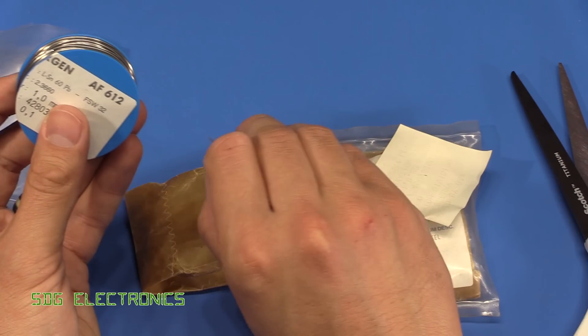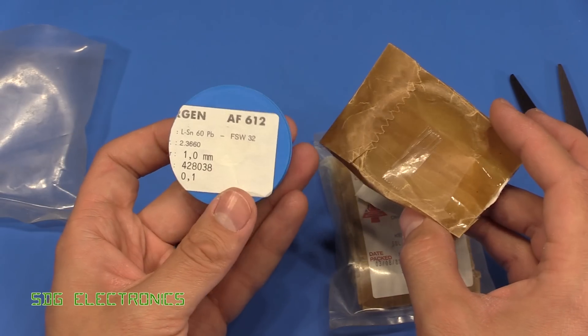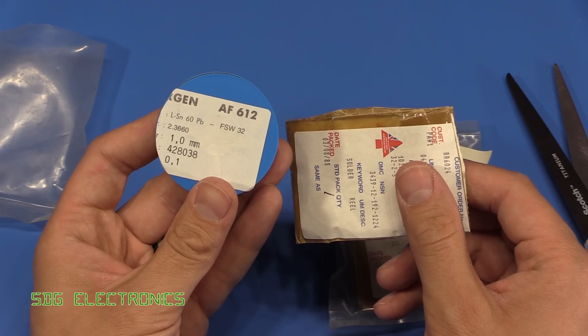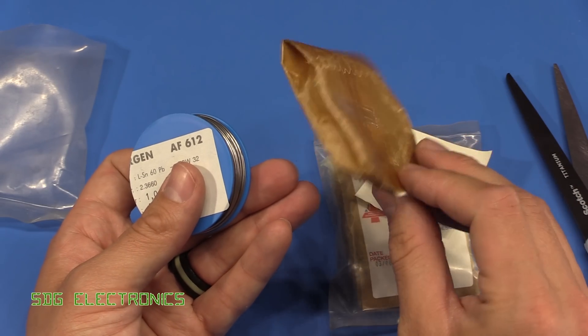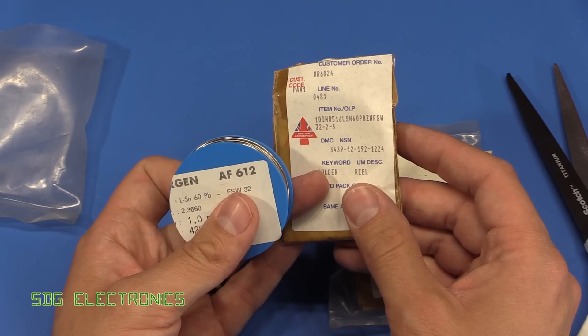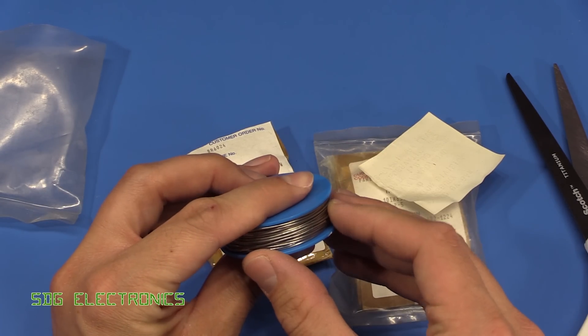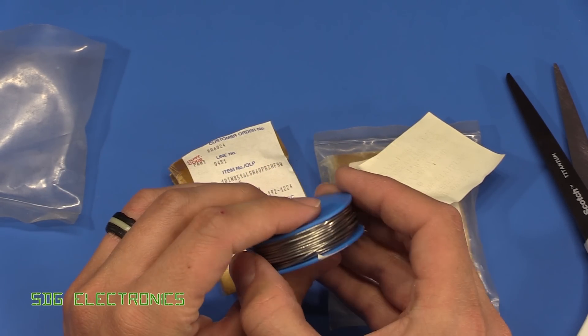I'm not quite sure whether this is what would have been given to technicians doing repair work or whether this is part of a pack for general assembly work. I would assume it's for field repair soldering, but I'm not quite sure of the history of these — the guy that was selling them didn't really seem to know.